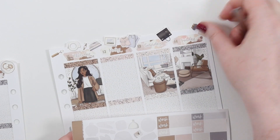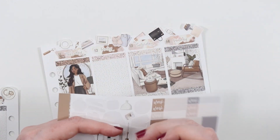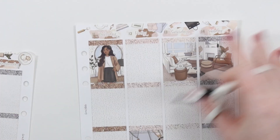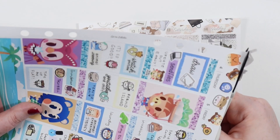As per usual I'm putting the deco up at the top, and we had a bunch of deco in this kit which is great - I didn't get to use all of it. I was just really happy with how this came out in the end.